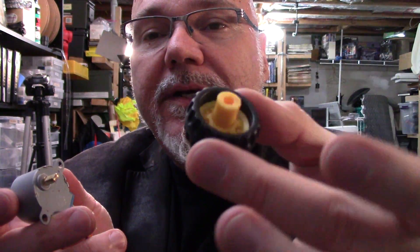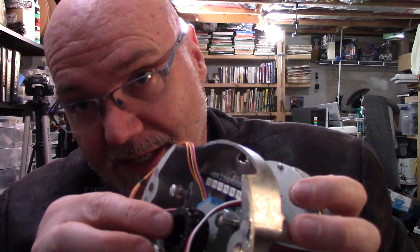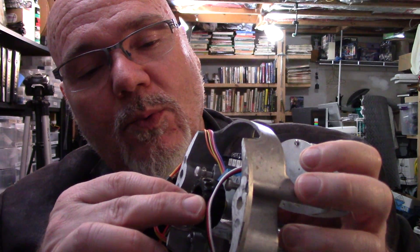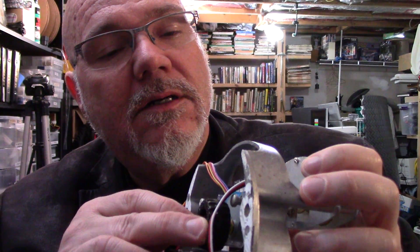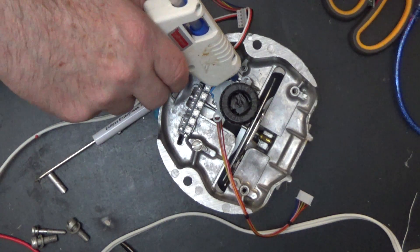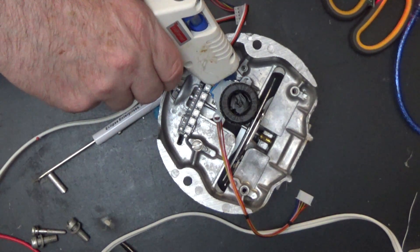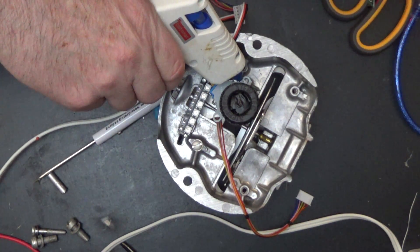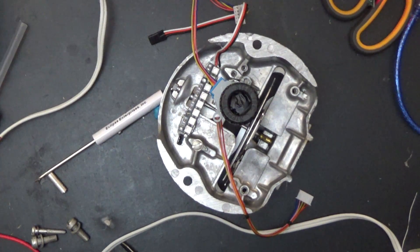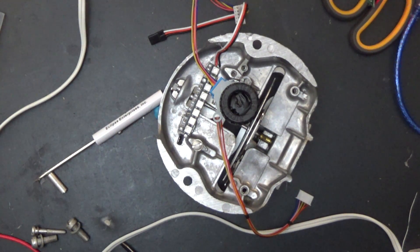I need a drive wheel, so I got this from an old toy set. That still needs to touch the edge of this disc, which it looks like it will. That's the thing about hot glue — when you want it to cool down quickly, it doesn't, and when you don't want it to, it does. But luckily I think that's got it. That's motor number two installed.